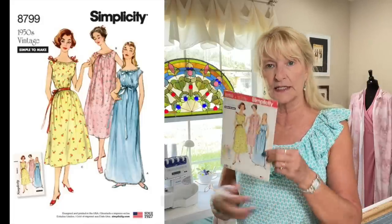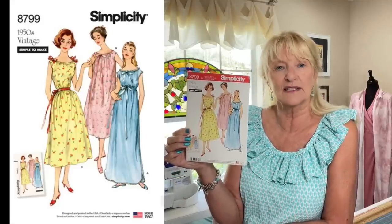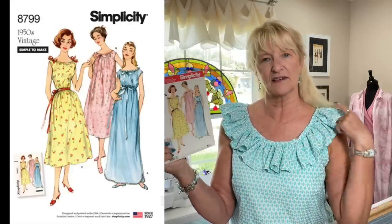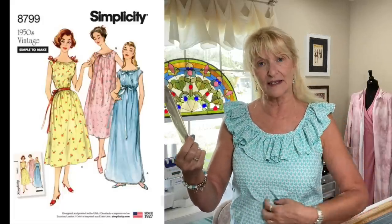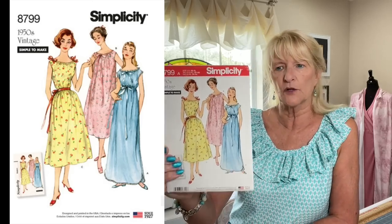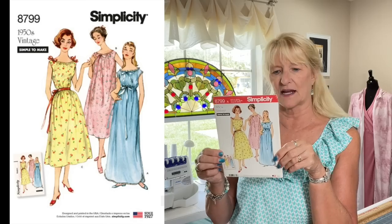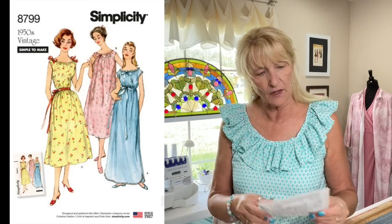Now I'm starting into the vintage reprints. This is from the 1950s — it's a vintage reprint, Simplicity 8799, and it's just a nightgown. I always need a new nightgown pattern. My mom loves this style, I love this style. It's got a cute little peasant top, and you can put bows at the shoulders or a bow in the front, or even elastic as an empire waist.